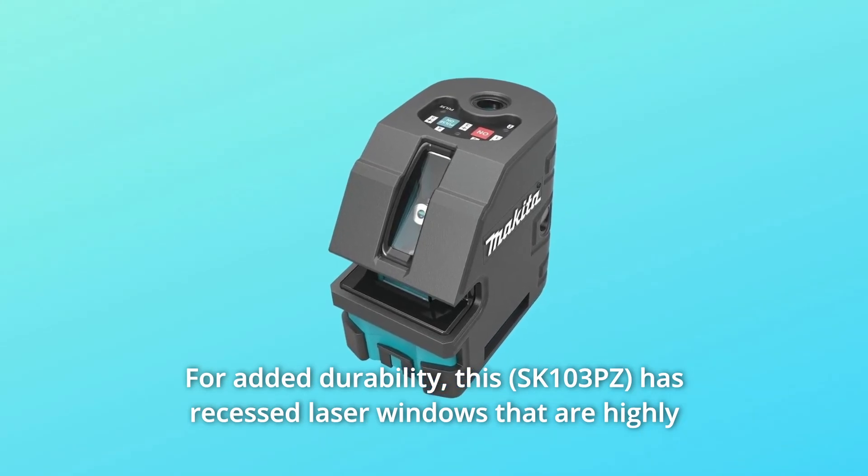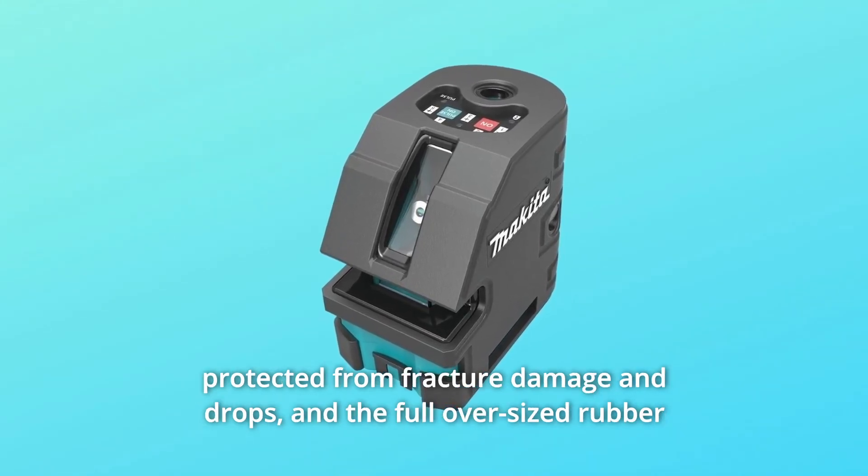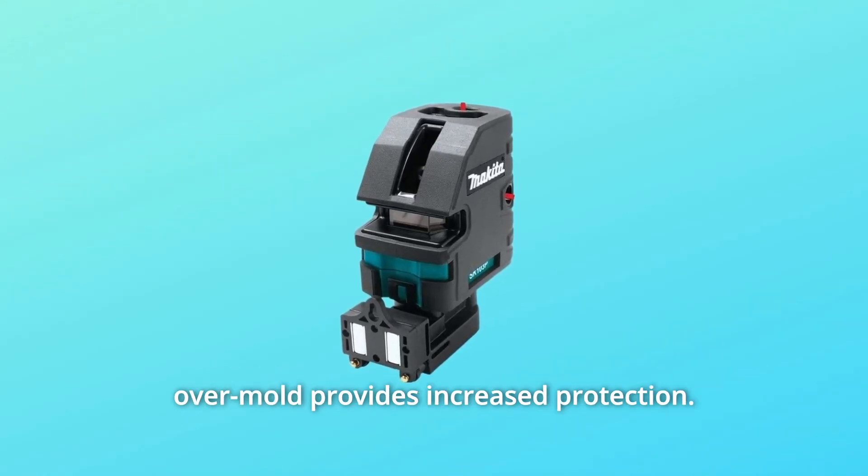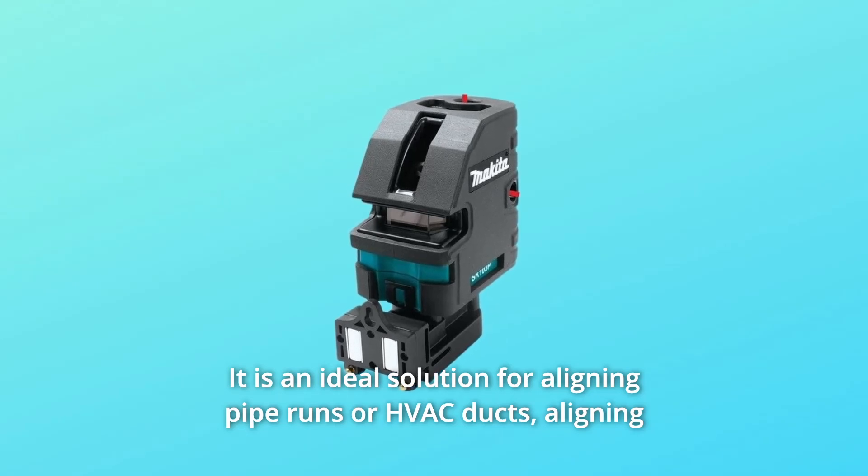For added durability, this laser has recessed laser windows that are highly protected from fracture damage and drops. The full oversized rubber over-mold provides increased protection.